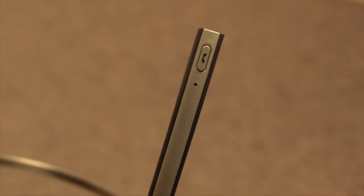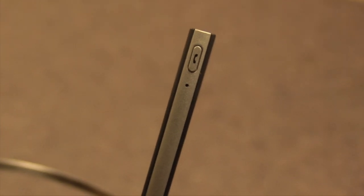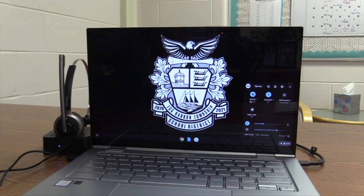When you're finished using your headset, you will hold down the same button you used to pair the device, holding it down until it turns red and then goes off.